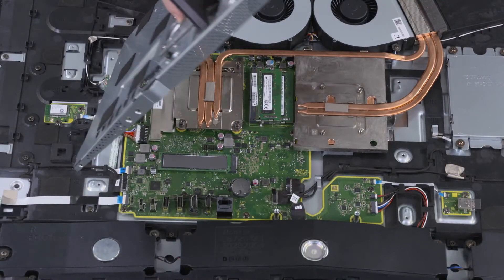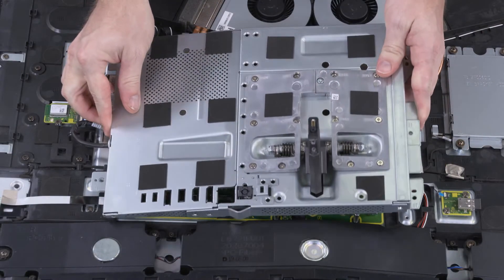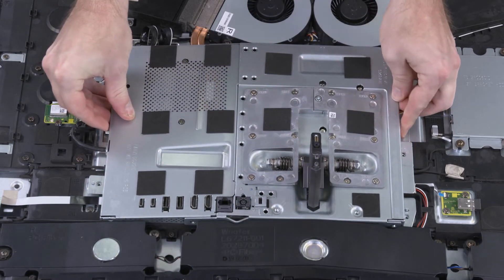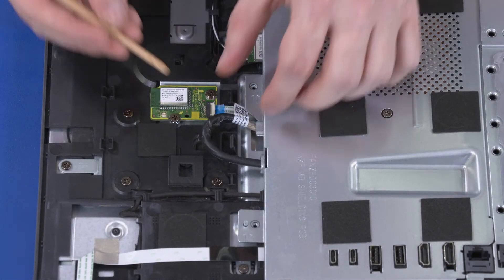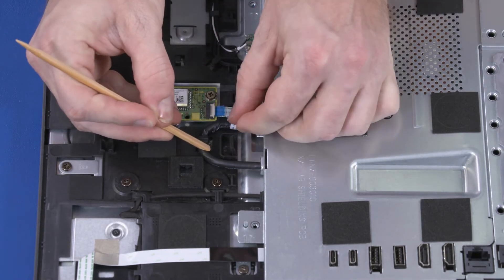Align the screw holes in the motherboard shield with the screw holes in the chassis and lower the motherboard shield into position. Ensure that there are no cables pinched between the motherboard shield and chassis. Route the DC-in cable around the routing tabs on the chassis.